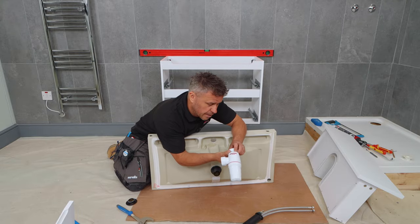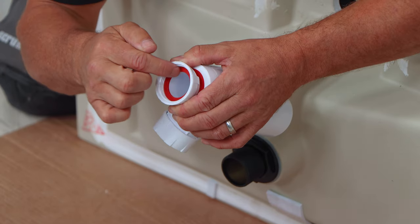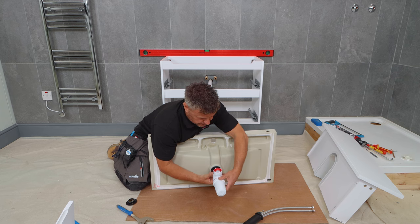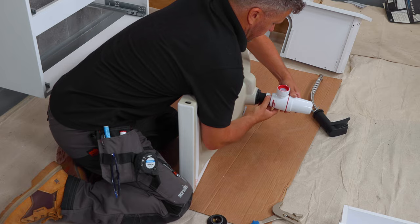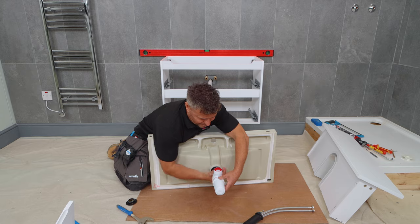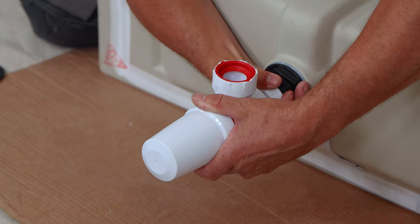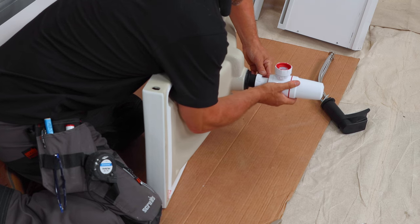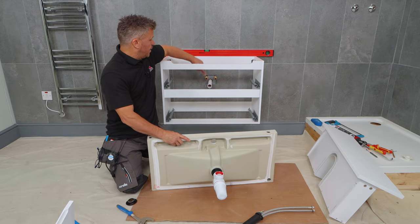Next up is the bottle trap. That again comes with a washer inside, so make sure it does have the washer that comes with the unit. Place it in and hand tighten clockwise. This one only needs to be hand tightened — you don't really need any tools for that. Now this is an adjustable one so it will slide up and down, giving a tiny bit of play when we come to line it up with our waste pipe.